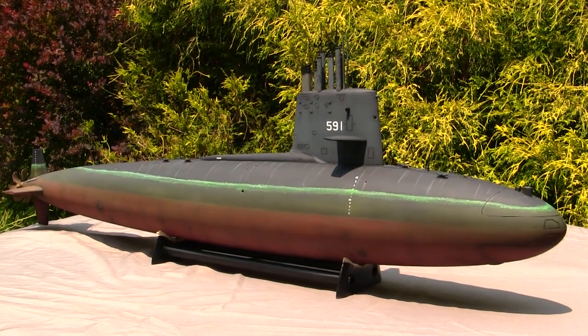Hey everyone, this is John from EastCoastArmory.com and I'm here today with another model showcase video for this 1/72nd scale USS Shark SSN-591 Skipjack Class Fast Attack Submarine.